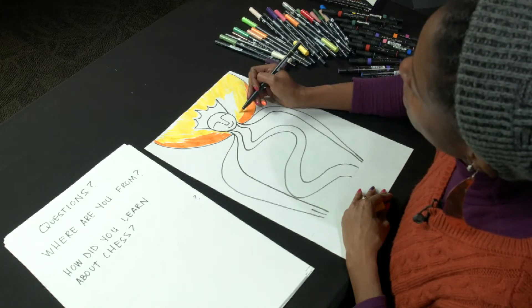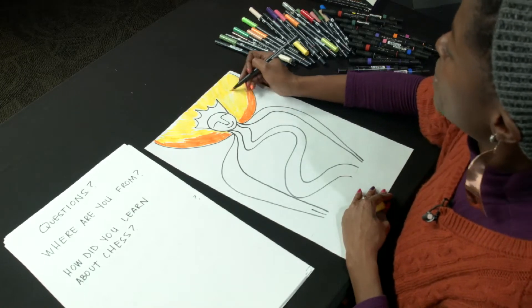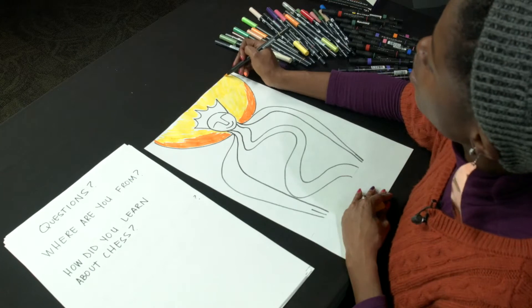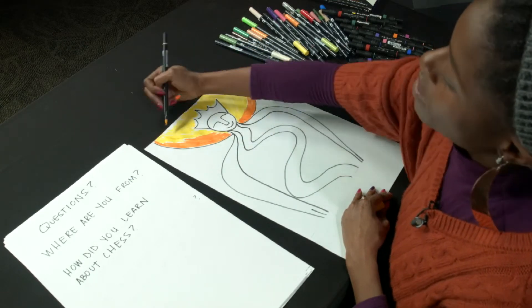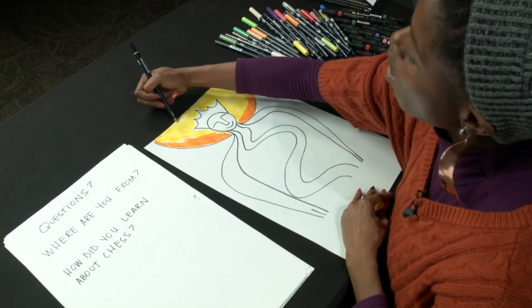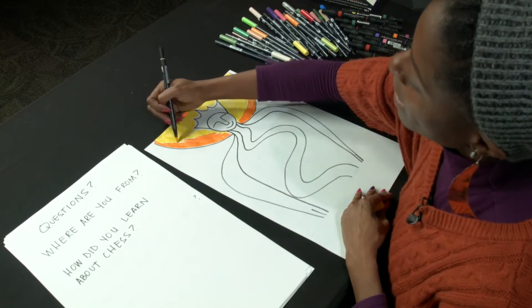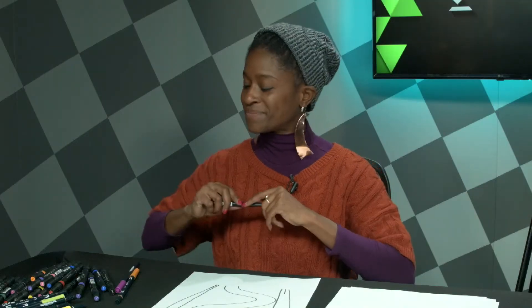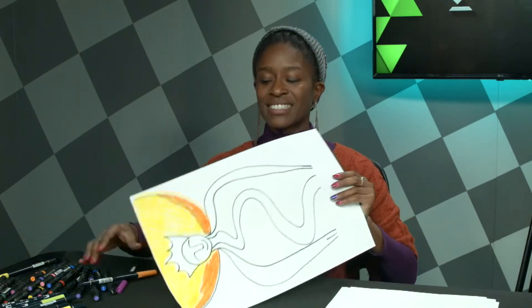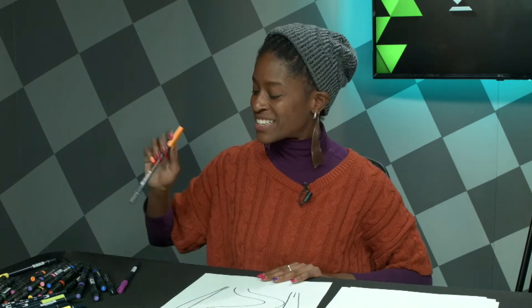A lot of times we think that culture means a person might look like us or think like us. But culture is shared traditions, shared social norms, and shared values. In my culture, people look all kinds of different and unique ways. We have things in common, but maybe not everything. The sunshine shines on everyone, and so that is a great unifier.